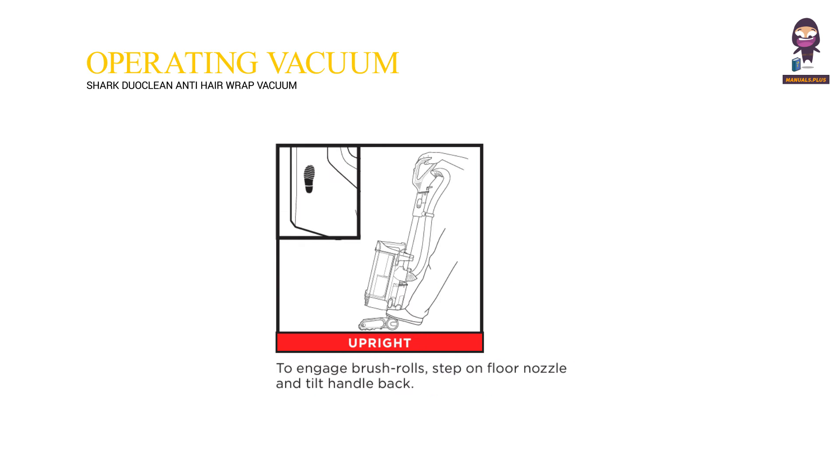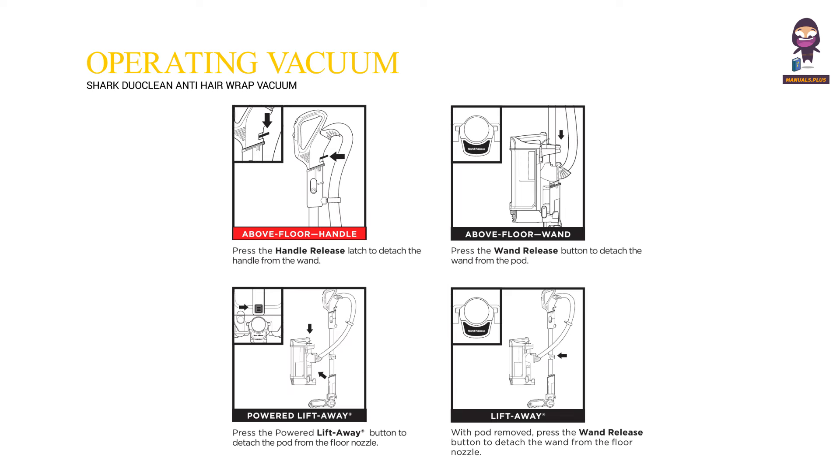Upright: to engage brush rolls, step on the floor nozzle and tilt the handle back. Above floor handle: press the handle release latch to detach the handle from the wand. Above floor wand: press the wand release button to detach the wand from the pod. Powered lift away: press the powered lift away button to detach the pod from the floor nozzle. Lift away: with the pod removed, press the wand release button to detach the wand from the floor nozzle.